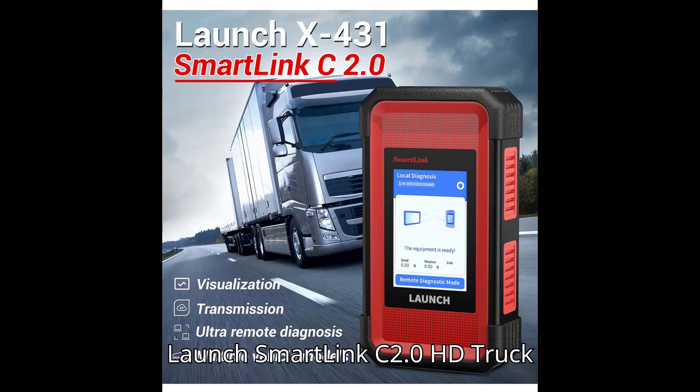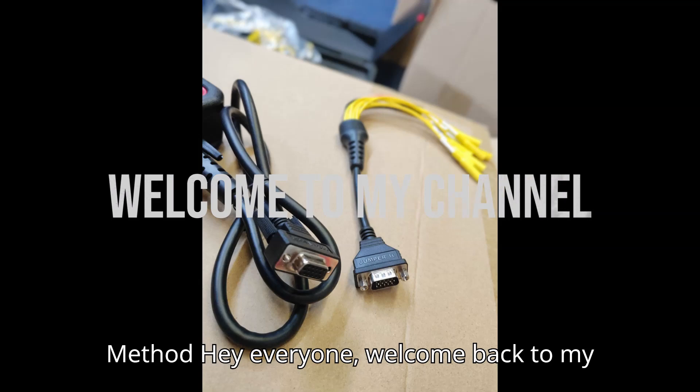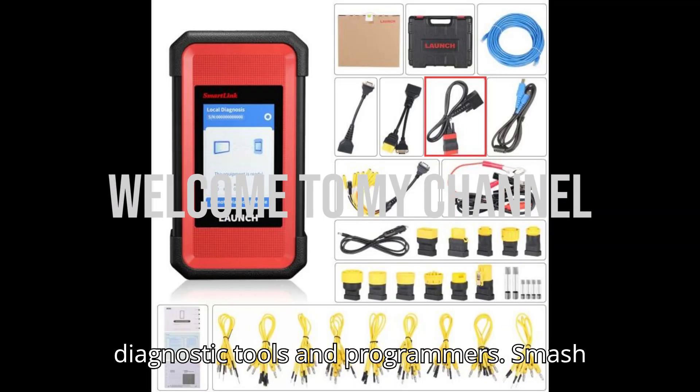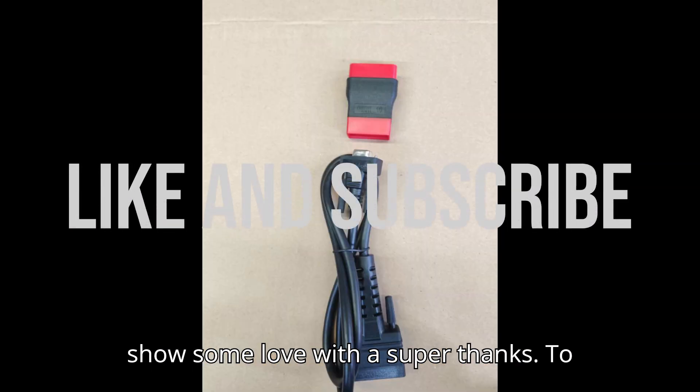Launch SmartLink C2.0 HD Truck Module with Jumper Cable Connection Method. Hey everyone, welcome back to my channel — your ultimate hub for automobile diagnostic tools and programmers. Smash that subscribe button, hit the bell, and show some love with a super thanks.